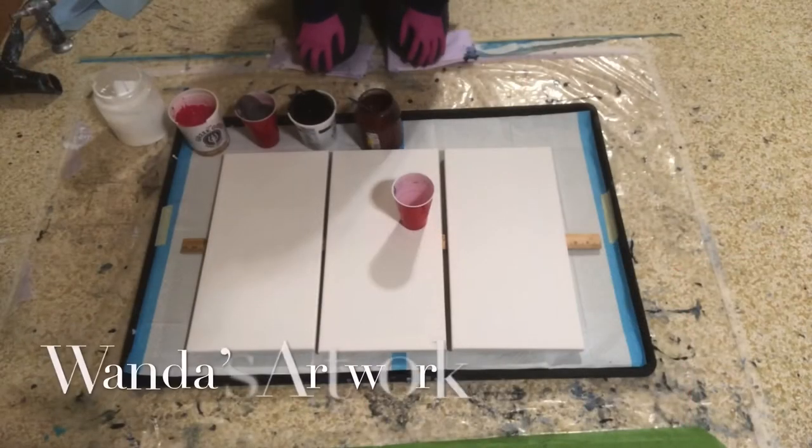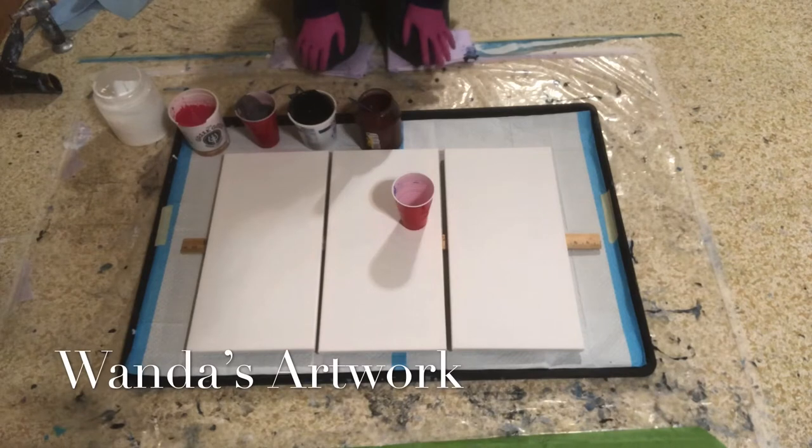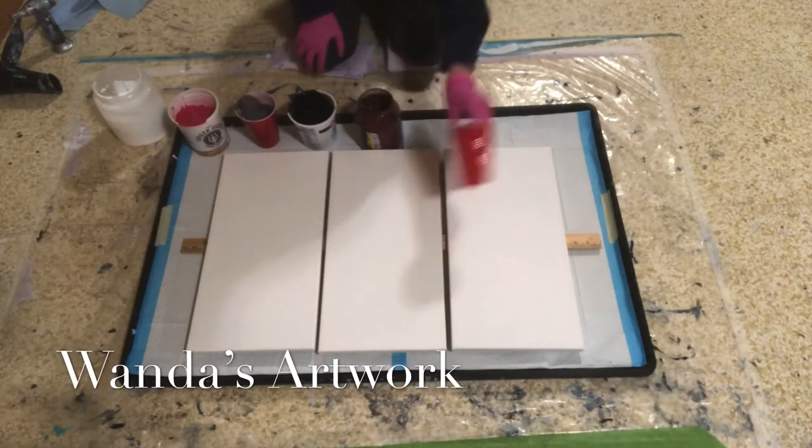Hi everybody, it's Wanda. I'm going to try a triptych today. I have not done one of these on camera, so we will see how this goes. And I have some really weird colors here, so I don't know how that will turn out.